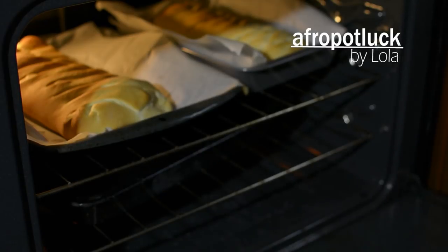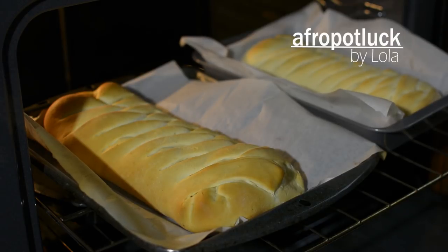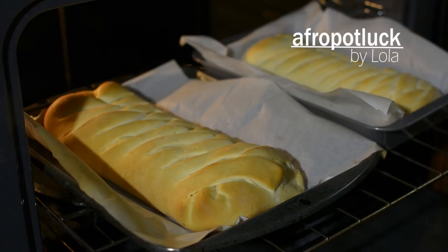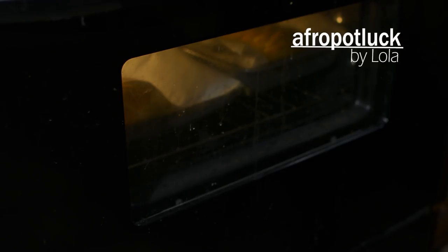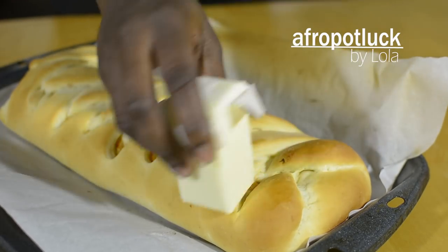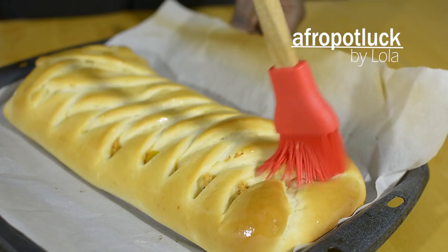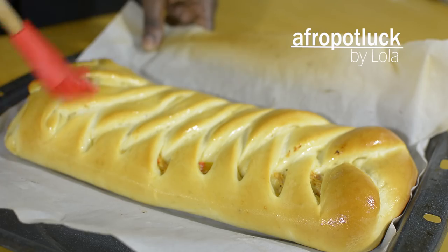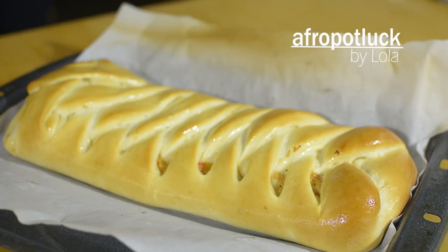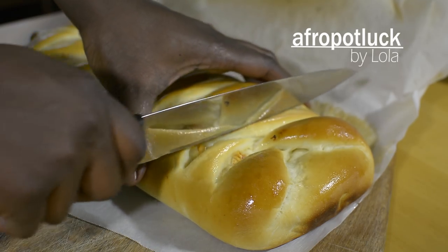The bread is done and I'm going to test it with a skewer. It appears a little wet and that is okay because of the filling. But if it comes out a little sticky, you have to return the bread to the oven to bake it a little bit more. While the bread is still hot, I'm going to rub it with some butter just to give it a soft and shiny crust, using my brush to make sure it gets to every corner. The bread has now cooled down and I'm going to cut it open so you can see how it looks on the inside.